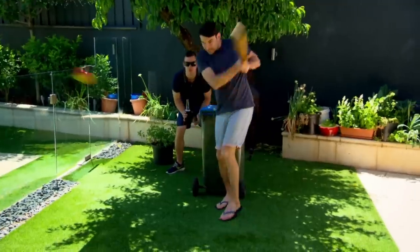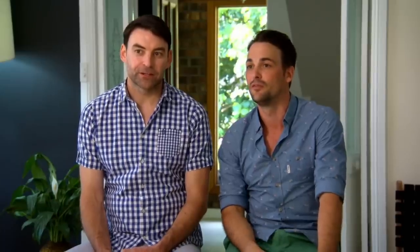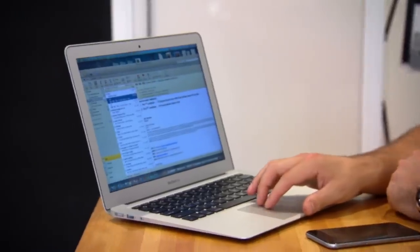It all started after a long day of beach cricket with our friends. Lee turned to me and said, what about this as an idea? And I thought it was a brilliant concept — we genuinely couldn't believe that no one had done it before. We've invested everything into this: hard work, time and money. It all comes down to this moment.